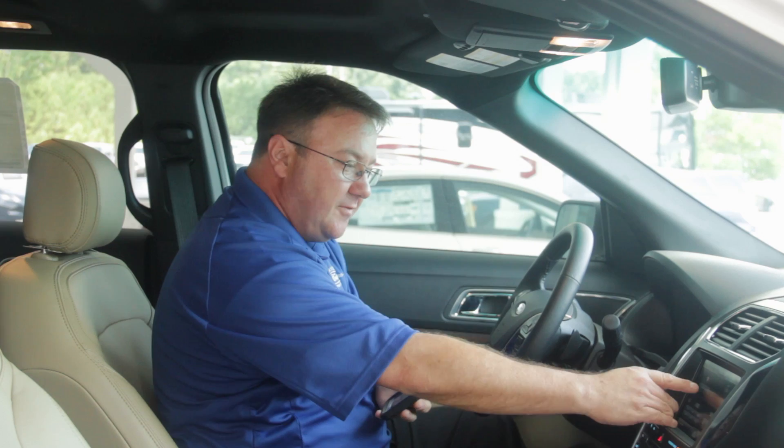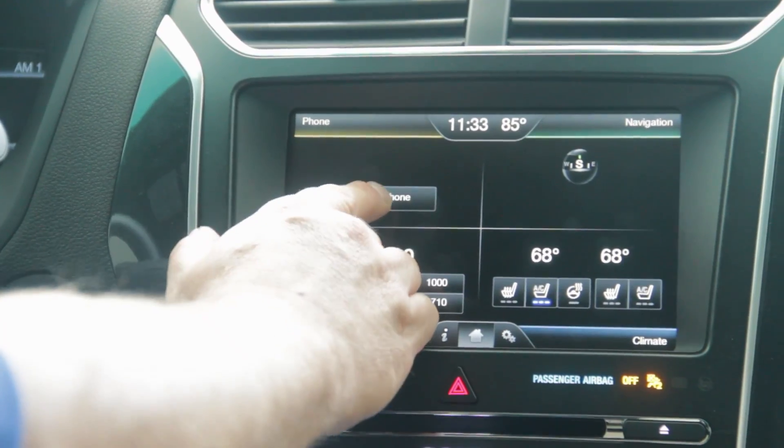I'm first going to show you how to pair your cell phone with this My Ford Touch. All you do is, first of all, hit Add Phone on the screen.